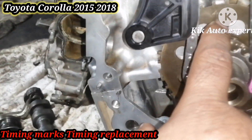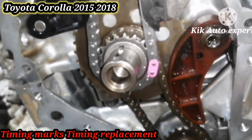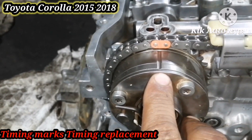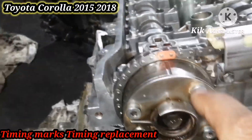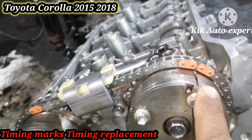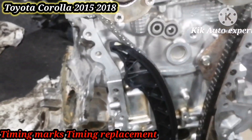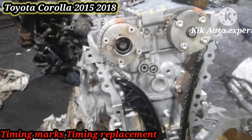Crankshaft — crankshaft pulley mark and also chain mark. You can also see the fully. The crankshaft — F means front — that comes to the inlet and exhaust camshafts. You can see marks on the pulley, on the clutch, and also the yellow mark on the diamond chain.